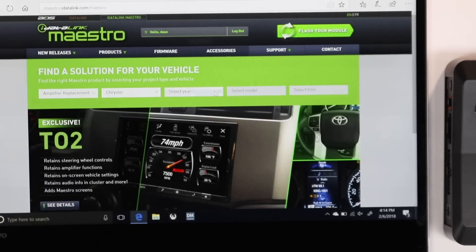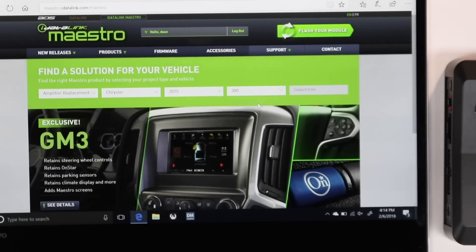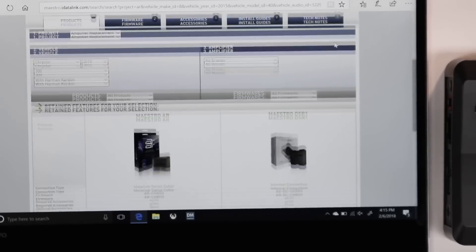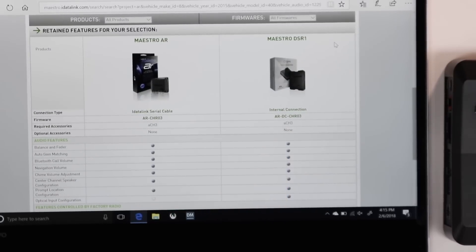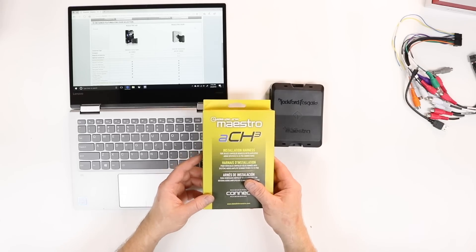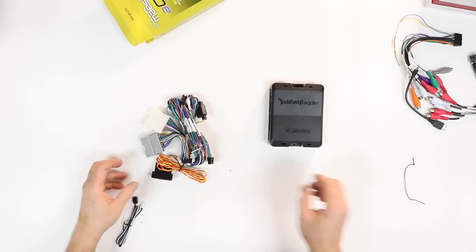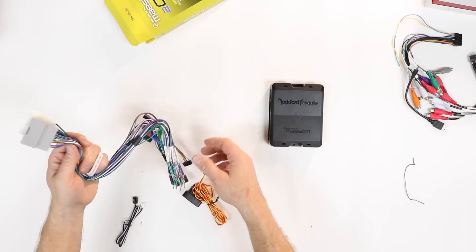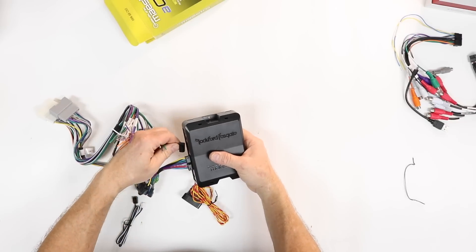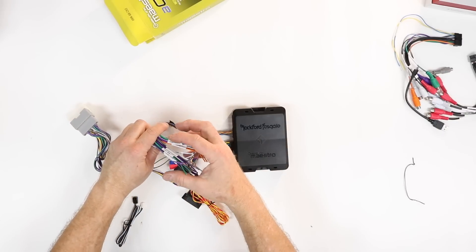For this, we'll select Chrysler, select a year — let's say 2015 — and a 300. Do we have the Harman Kardon system? Yes. Now we can scroll down and see where the DSR-1 is listed. We're going to need an ACH-3 T-harness. Inside this box is a harness so you don't have to cut any of the wiring. You're going to plug this into the factory amplifier, and on this end you'll have connections that plug into your DSR.